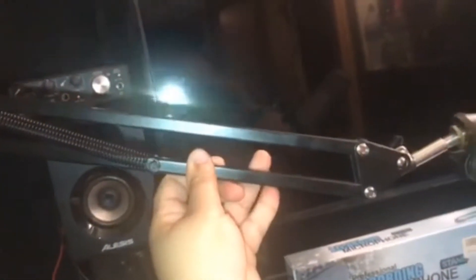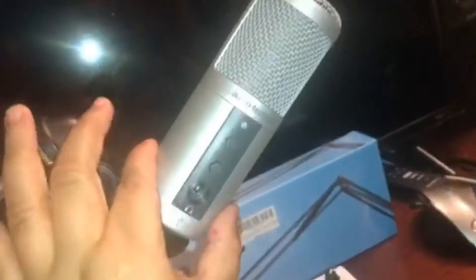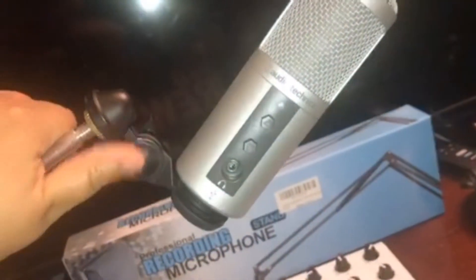There's the clip. It does not come with this, and it's holding my Audio-Technica ATR 2500. I can spin it — there's my microphone. It closes really well, it's really good. I got it backwards but it's really sturdy.